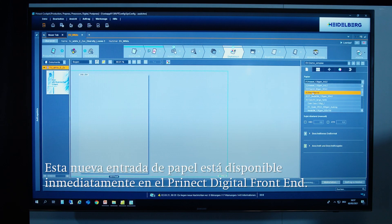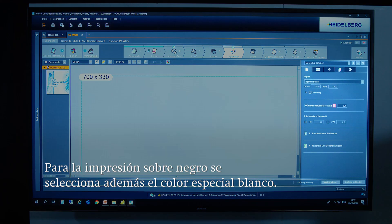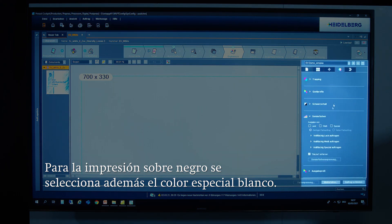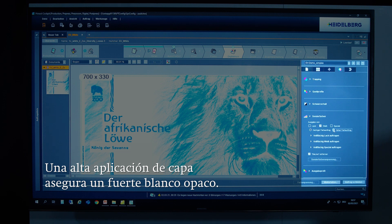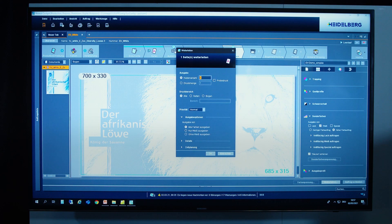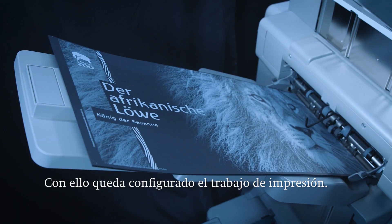The new entry in the media management tool is then synchronized with the press, making this new paper entry available in the Prinect digital frontend. If white is to be printed on black material, as is the case here, the spot color white must be selected. In order to ensure strong opaque white on the dark material, a high ink application can be selected. And with that, the print job is set up.